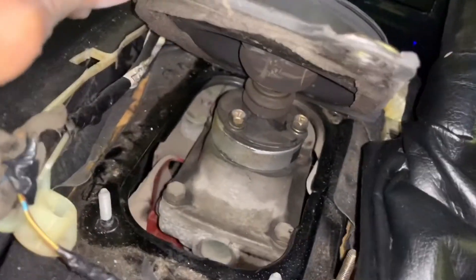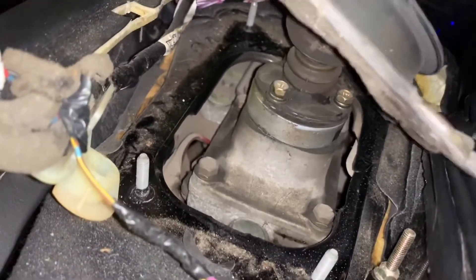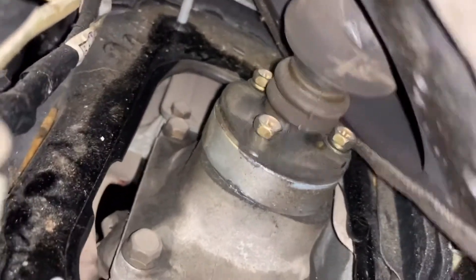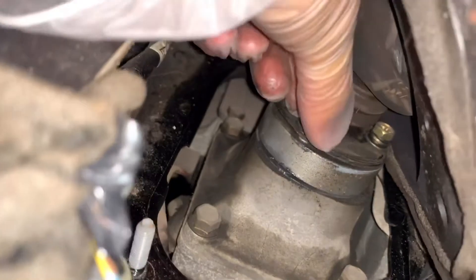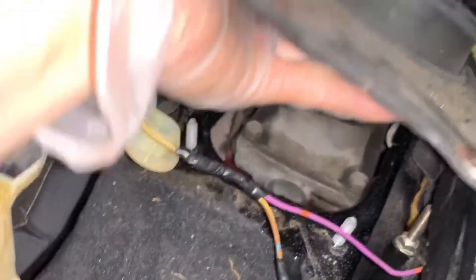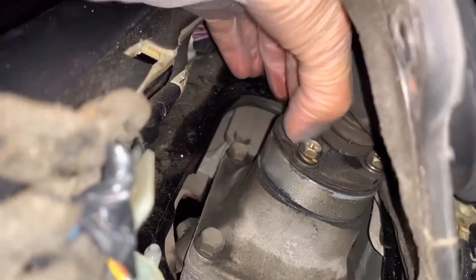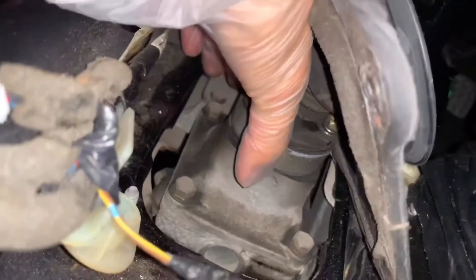This one is definitely the stock shifter. Interestingly, when I try to shift, the actual bolts on the OEM shifter are already loose — all three bolts. That's why the shifter was wobbling everywhere. So if you find your OEM shifter wobbling, just check the bolts — it might solve the problem. Now I'm going to replace the whole thing.